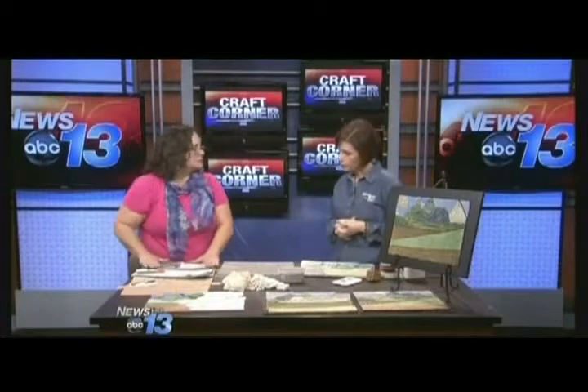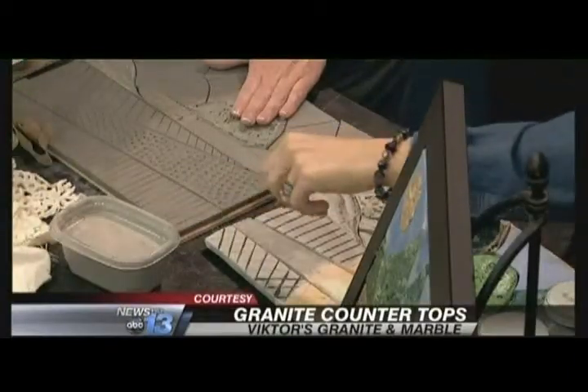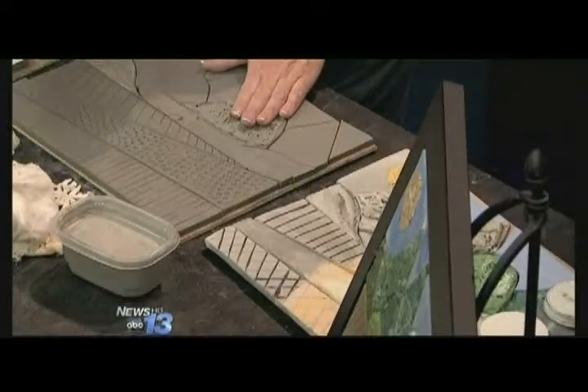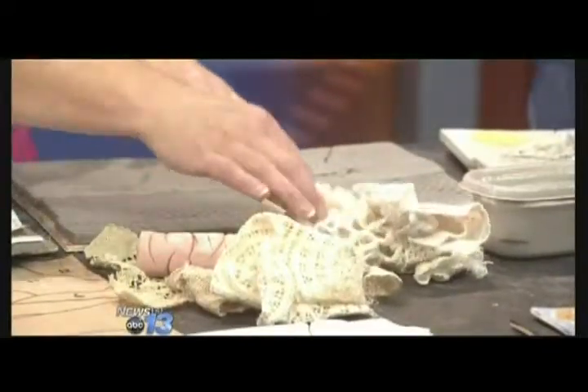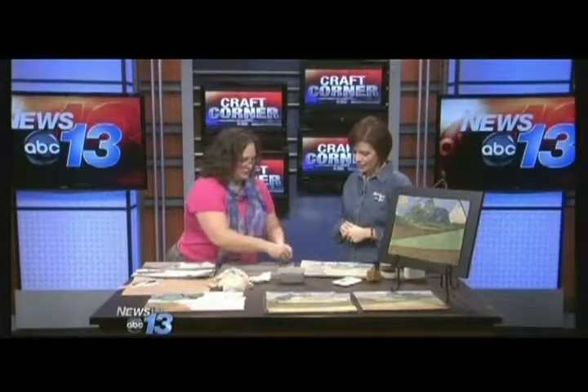I hate just flat designs, so I started using clay and slip — which is a liquefied clay — along with doilies, crochet, lace, anything you can get your hands on, and I started creating my design and layering it. It's really easy to do by just pressing your materials into the clay and starting to layer it onto your pieces.